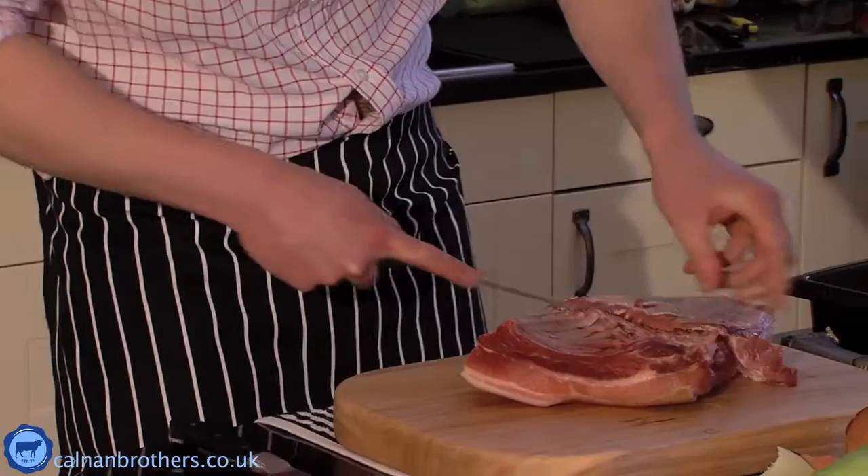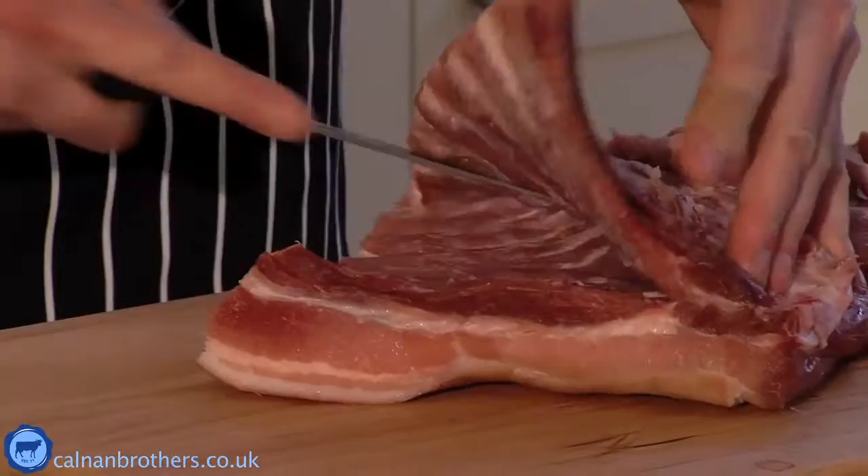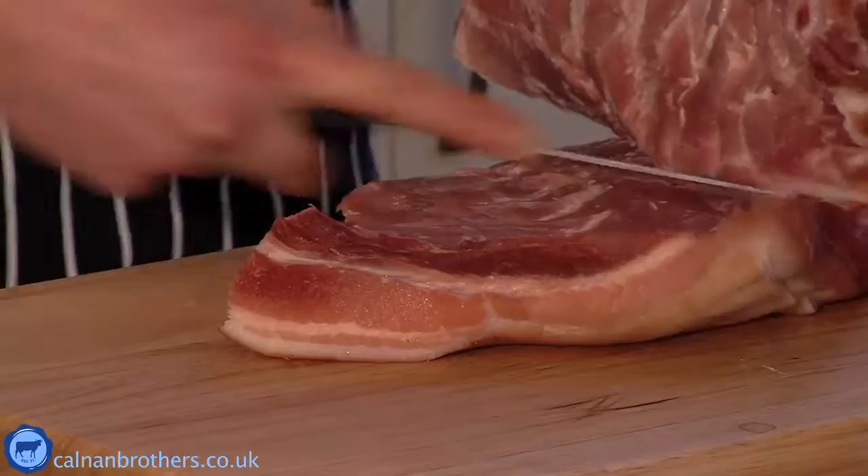First I start to pull back the skin here, which releases the meat from the bone, and I just slowly slide my knife against the ribs as close as I can, so I leave all the meat on which will be fantastic for the BBQ later. Just whip it back like that.